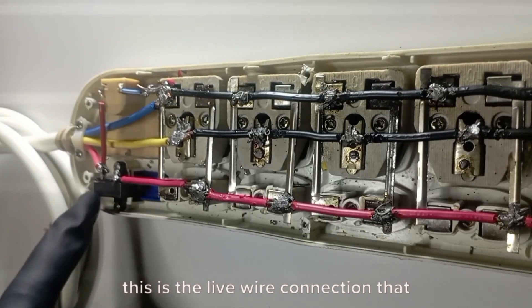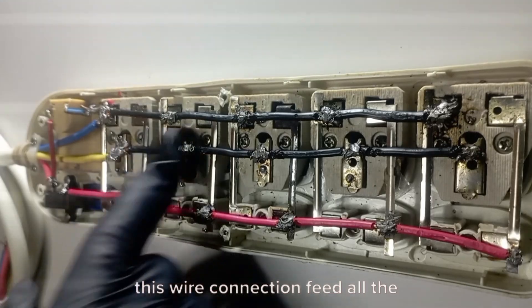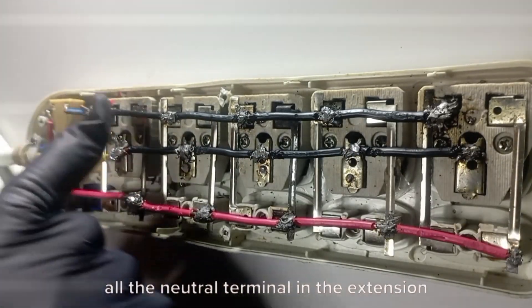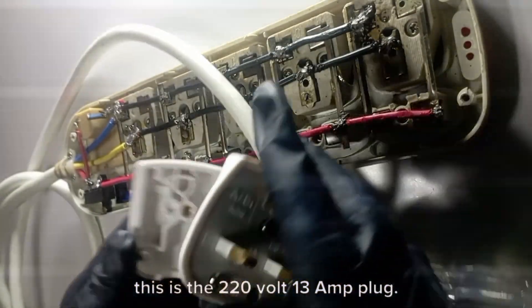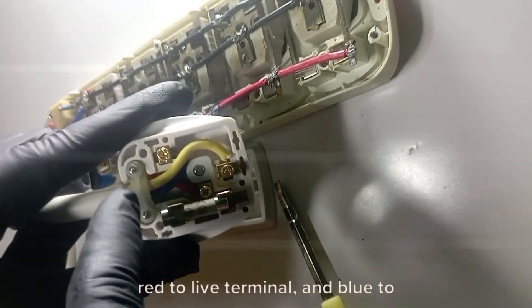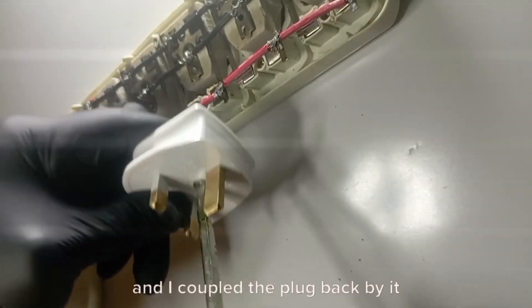This is the live wire connection that feeds all the live terminals of the extension socket. This wire connection feeds all the earth terminals, and the last wire connection feeds all the neutral terminals. This is the end of the extension cable. This is the 220V 13A plug, and it is being connected to the extension cable — yellow to earth terminal, red to live terminal, and blue to neutral terminal. And I coupled the plug back by its screw.